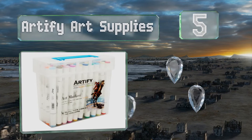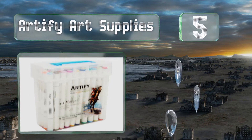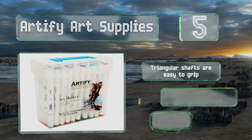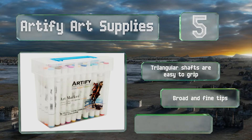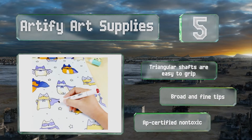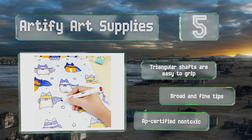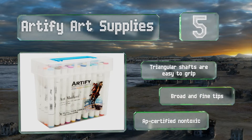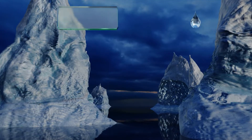At number five, with the Artify Art Supplies you can blend and customize your own unique colors to get the perfect shade on any project. Their sturdy storage caddy has a foldable handle, making it convenient to take with you when traveling. Their triangular shafts are easy to grip and they offer broad and fine tips. They are AP certified non-toxic.